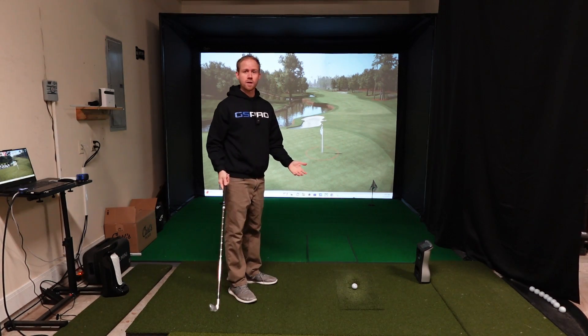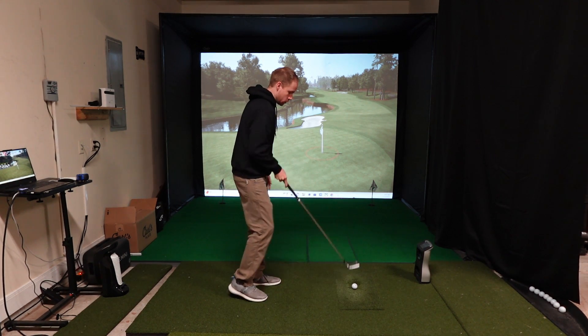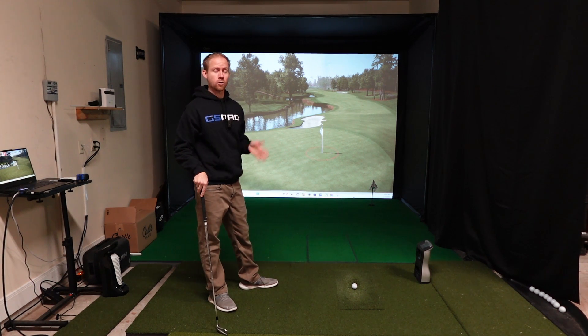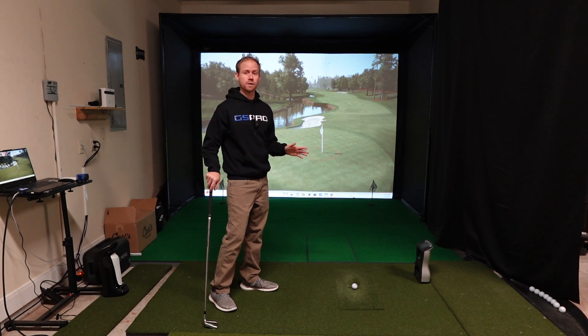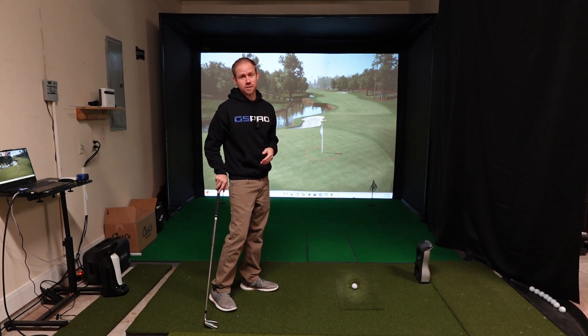One question that a lot of people ask is: do you hit straight or do you hit at an angle back towards the center of the screen? You definitely want to set it up so that you're hitting straight. Pretty much all real simulator software has a way to adjust for that. I'm going to go over how to do that in GS Pro, how it works in FSX Play and other FSX software, and also E6 Connect. Some of the more basic driving range software does not allow for offset, and I'll show you what that looks like as well.